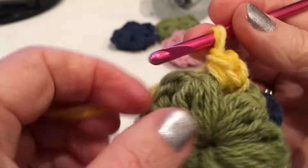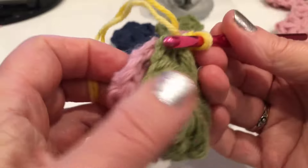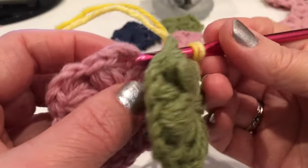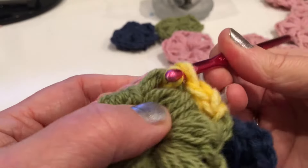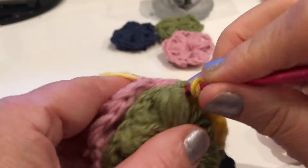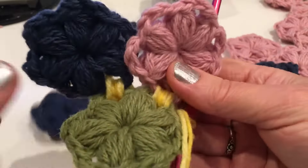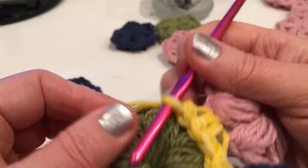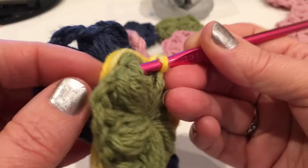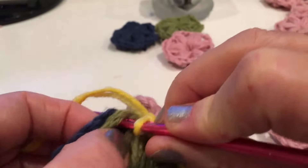Taking another flower, good side connecting with this one - good side facing good side. Insert into the next space of this flower and make three single crochet: one, two, and three. Go around with another flower. Taking another flower, inserting into another space, good side facing good side. We are working on the wrong side. Three - one, two, three.